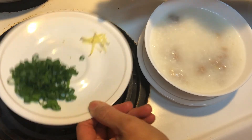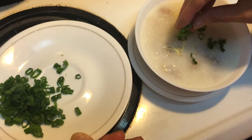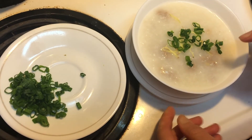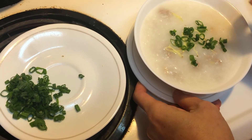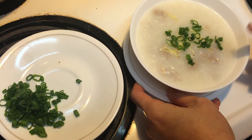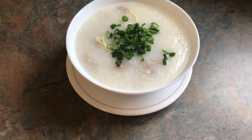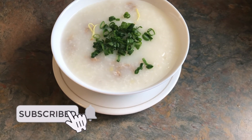I'm going to garnish my congee with a little bit of green onion. If it's not salty enough for you, put in a pinch of salt, mix it and taste it again until you get the flavor you like. For this one, I need to add a little bit of salt. Thanks for watching — please subscribe and click the bell to get notified next time I upload.